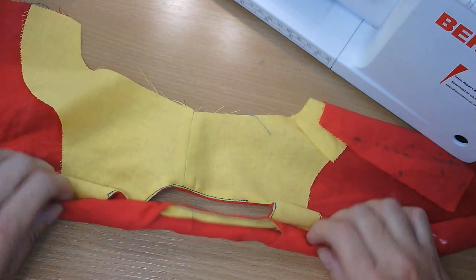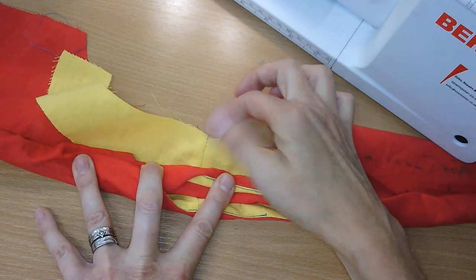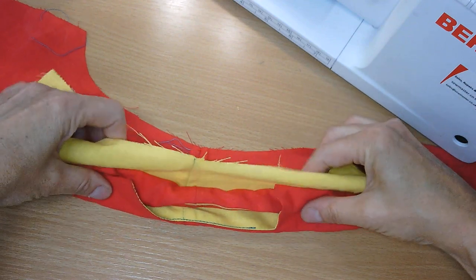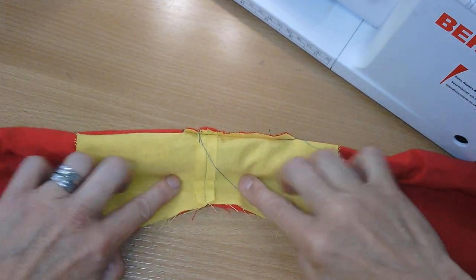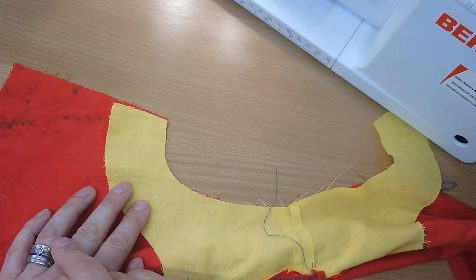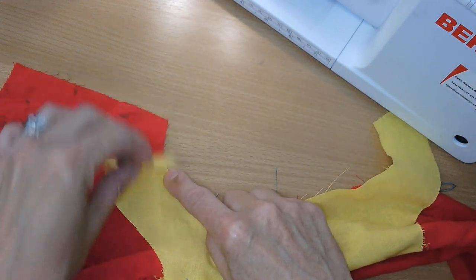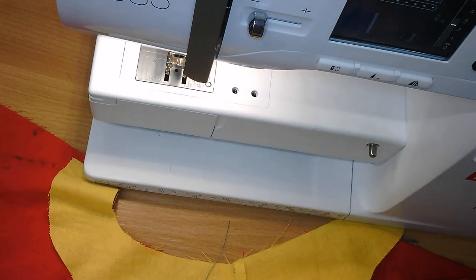We just need to be able to stitch the armhole without catching the rolled-up fabric. We need to put right sides together, so take the facing and flip it underneath. Because we've rolled the garment we can pin that and sew that armhole without catching anything inside. Just like the other demonstration, when joining the side seams you can either sew right to the armhole — which I'll do on this one — or if you want a neater finish, leave that bit and sew between specific points, then do the side seams and go back.